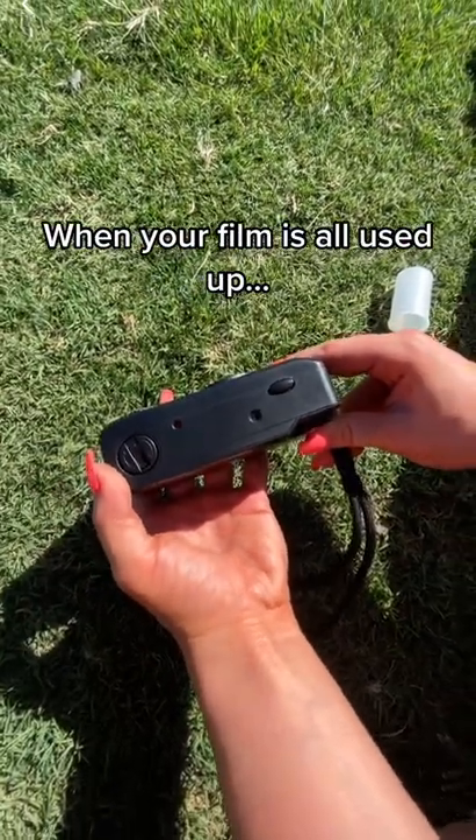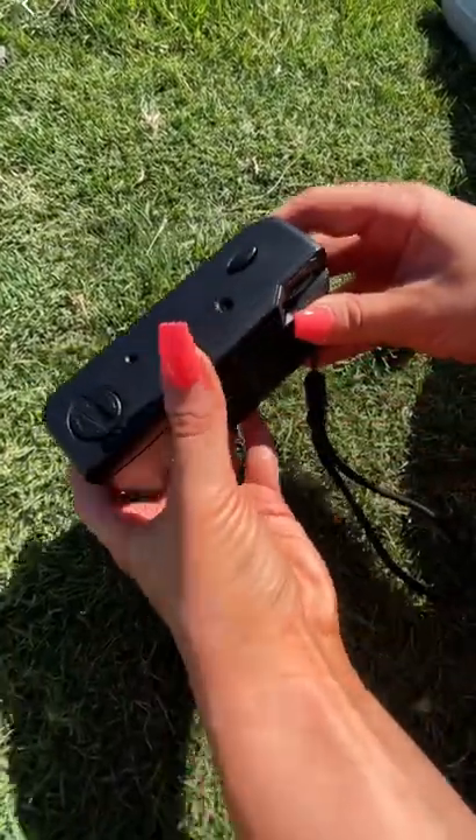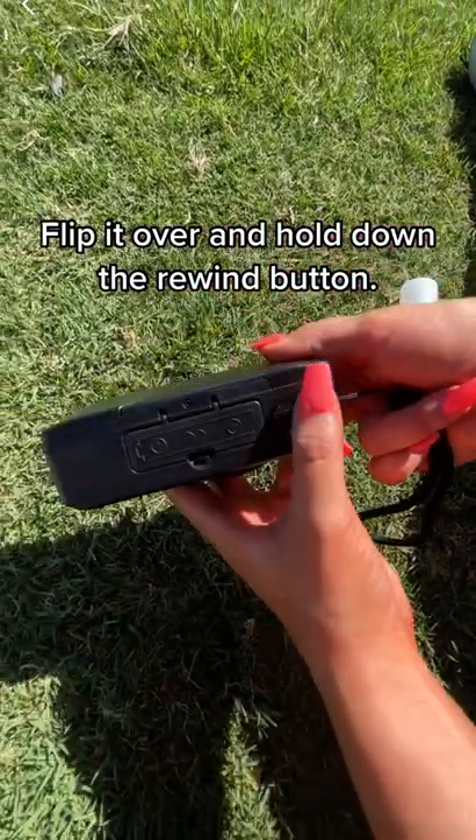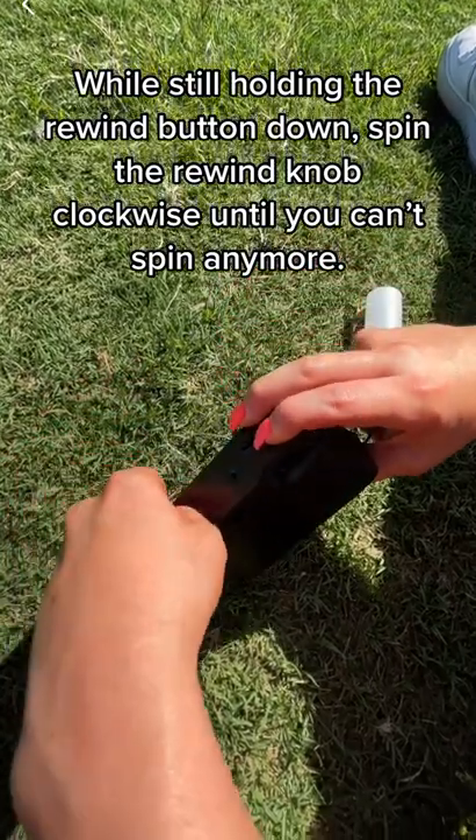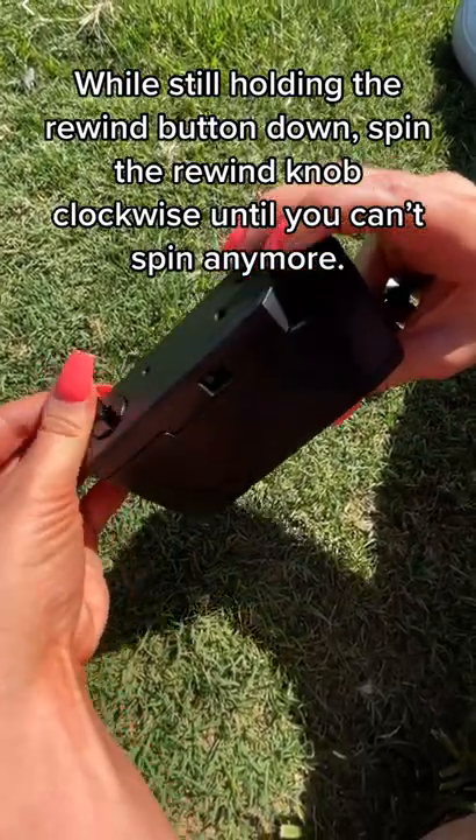When your film is all used up, flip it over and hold down the rewind button. While still holding the rewind button down, spin the rewind knob clockwise until you can't spin anymore.